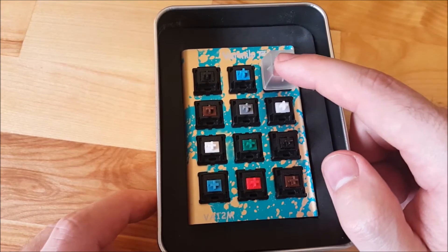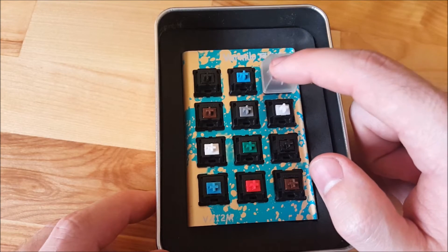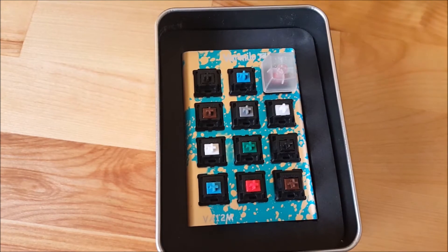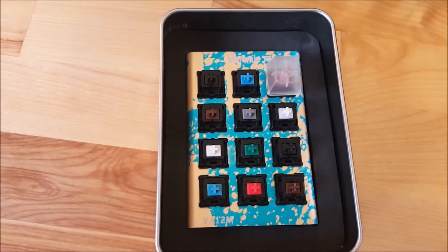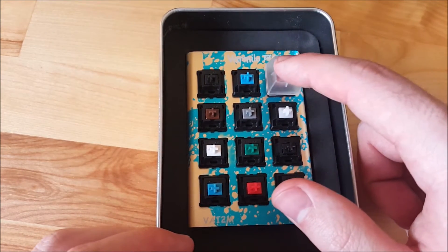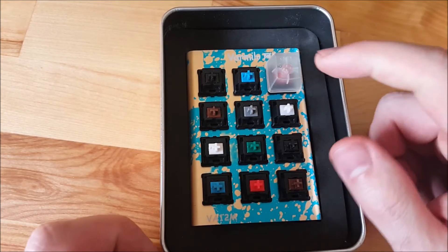The Cherry MX Red is a linear switch, so as I'm pressing this down, I'm not getting any feedback or tactile response from the switch until it bottoms out, until it goes all the way down. You can hear it's quiet — it's not a clicky switch. Most people who like Cherry MX Reds either use them for gaming, because you can quickly tap and get a quick response from the switch. Also, if you're looking for a quiet mechanical keyboard, this might be your best bet. Once you get used to the switch, you can find the sweet spot — the actuation point — and type pretty quietly on red switches.